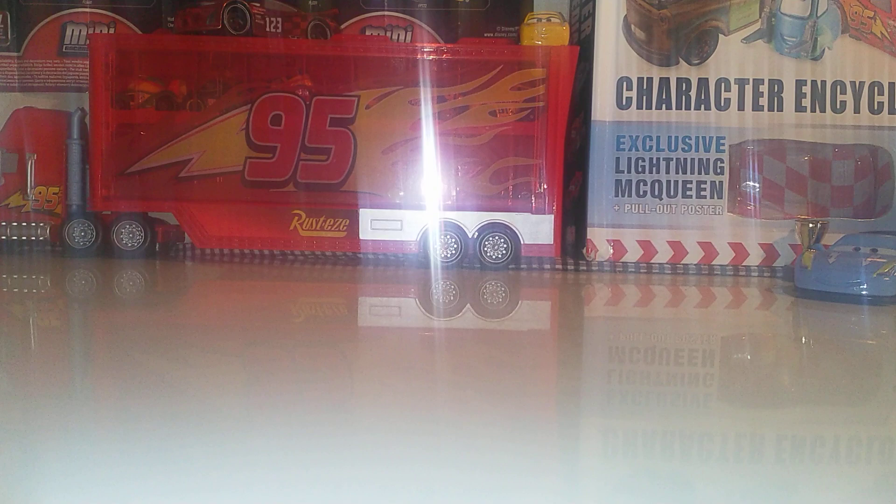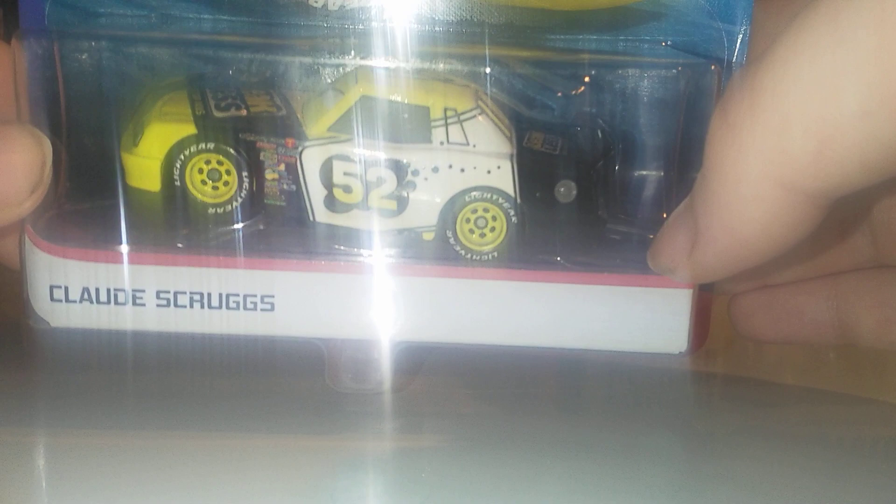Here is Clark Scruggs. I got this guy at the Smyths Toy Superstore for £6.99. It was the last one left, but since then they've got more deliveries, so I may go back in the future and get a second one just to open up — the same with Rex Reveller, aka Sage VanderSpin. Anyway, let's start the review of Clark Scruggs.